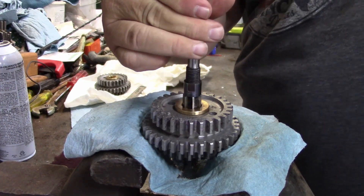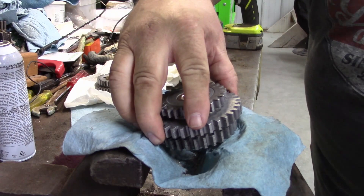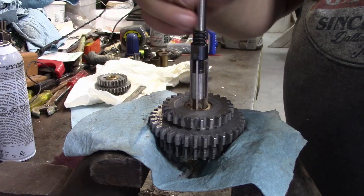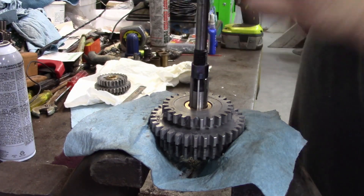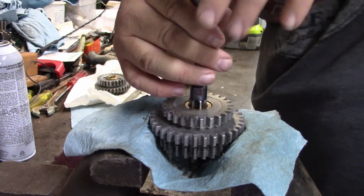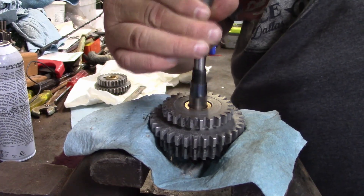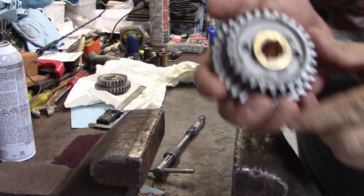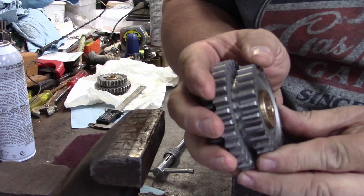Keep turning the same way, pull up and out, flip it over, and start it in this end. Just like the last one, there's a little dulling in there but it's a pretty good looking finish.